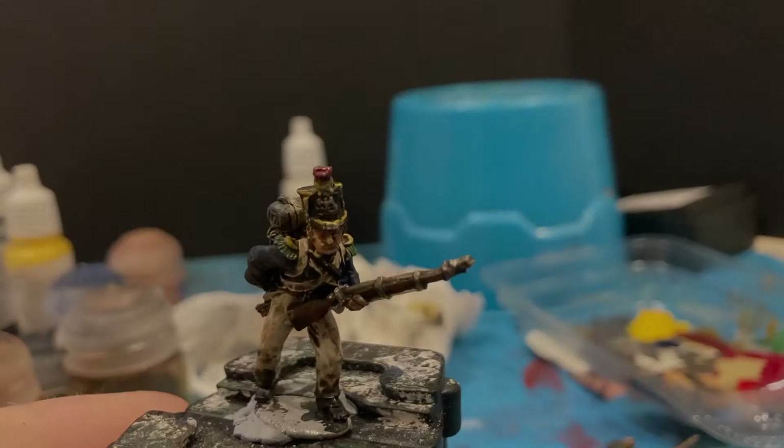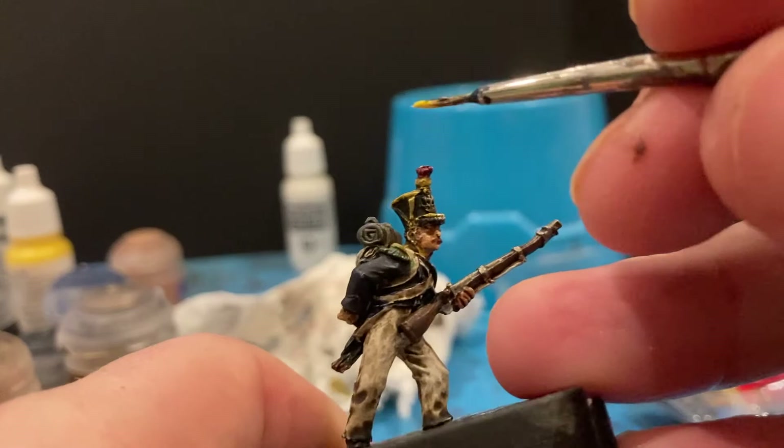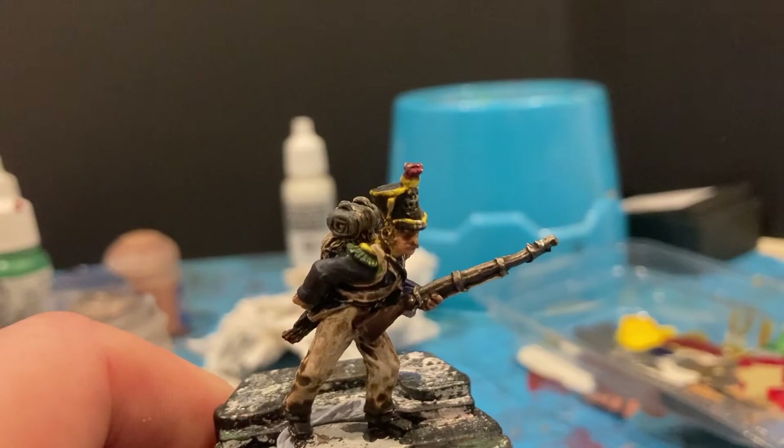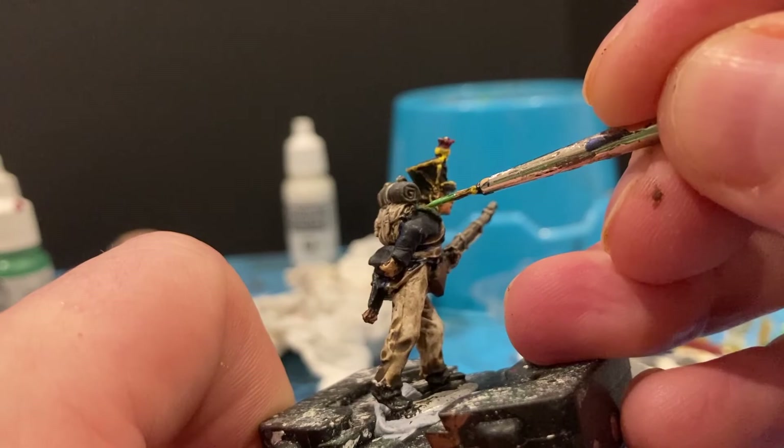Next color is adding yellow back in to highlight some of the details on the shako and on the uniform. Taking my time — things are starting to come alive now. I'm going to highlight a bit of green on the epaulettes, just on the edges.